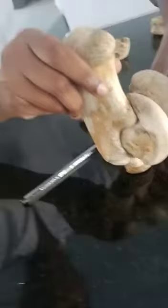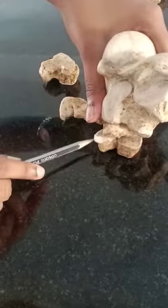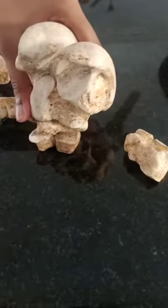Fibula tarsal will come like this. The fourth articulates with the first and second. It articulates only with the third tarsal. This is the fourth tarsal, which articulates both the central, third, and that of the fibula tarsal.